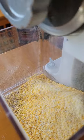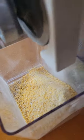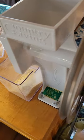Grinding corn at home is very satisfying. I'm not using my homegrown corn this time — this is bought in bulk from Azure Standard. I can give you a link to that to open your account, plus a link to the Country Living Grain Mill.